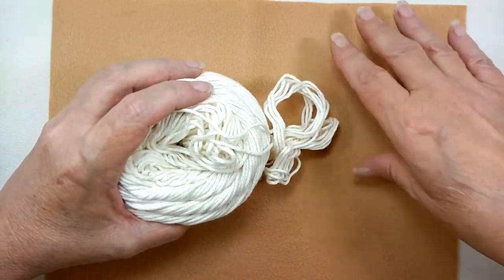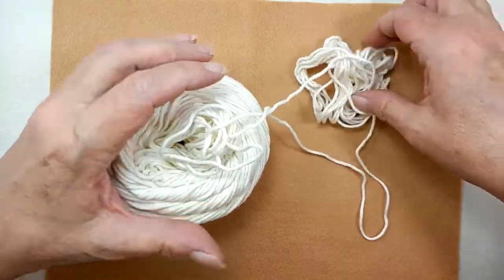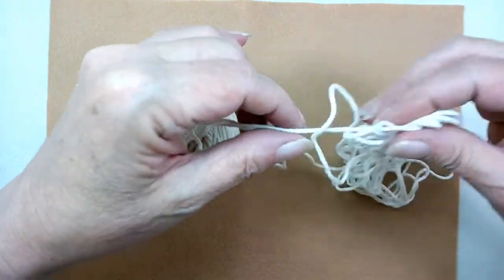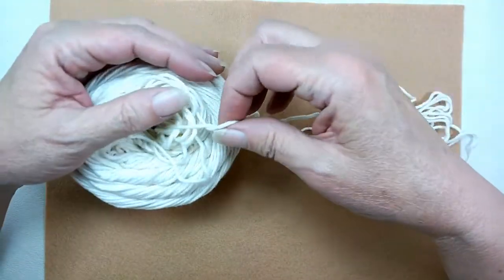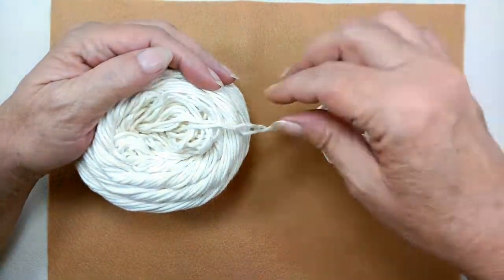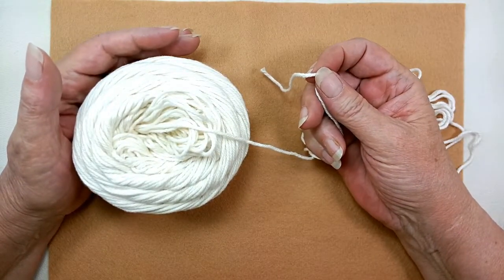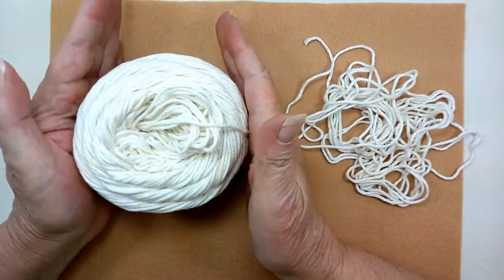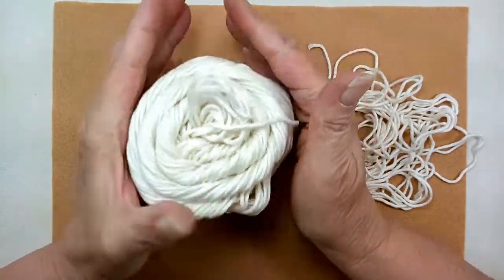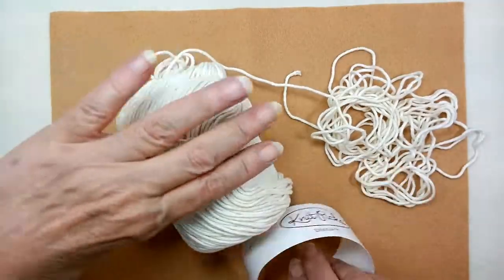Let me move my mat back over here. Now you want to untangle this little part to make sure that you're going to find the actual center. This is actually a more difficult one, so I'm glad this happened because you can see. Here's my actual center here. Roll the yarn back up — just roll it like this so you're bringing it all back together. Then go ahead and put your label back on.